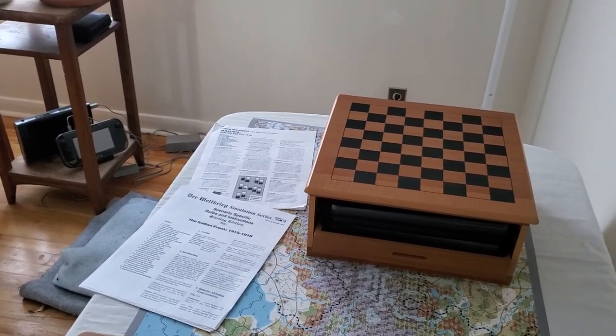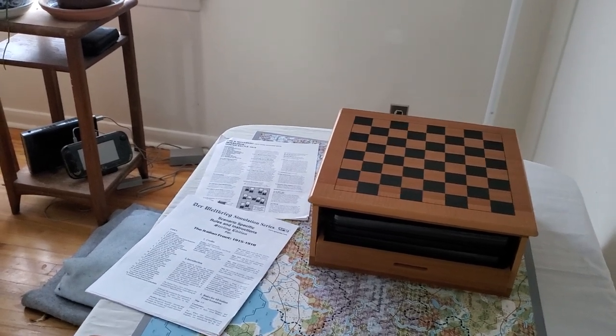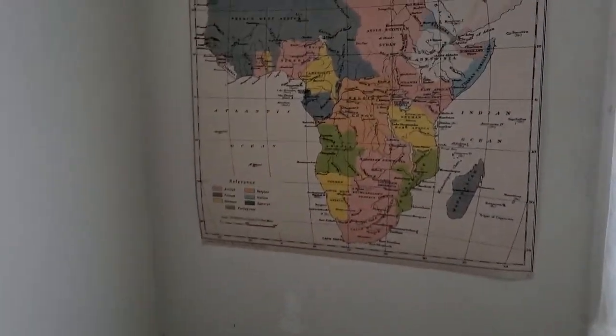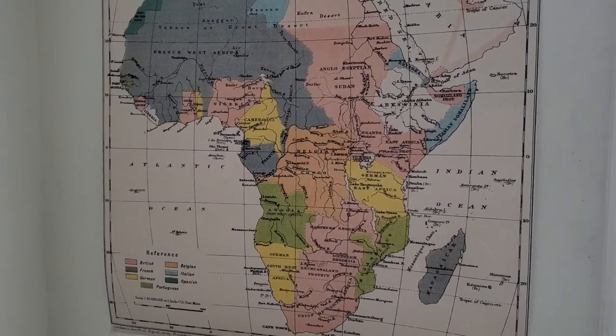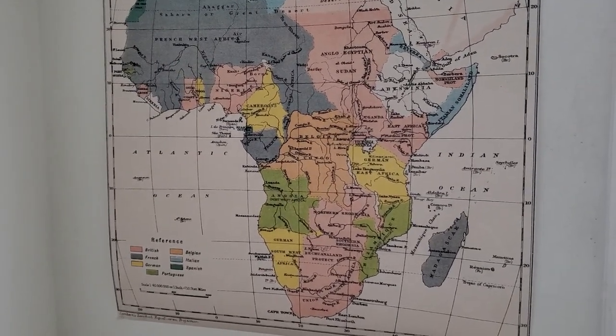On a side note, I've got to start looking for some better sources for what's been going on in Africa — I've got to start finding out some better sources of what's been going on in Africa. I really want to find out more about that for World War I.